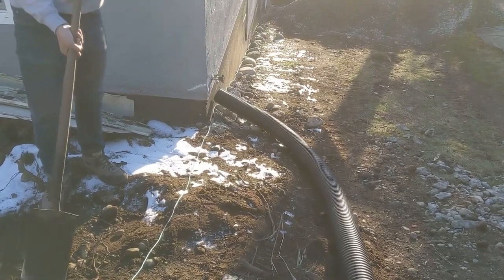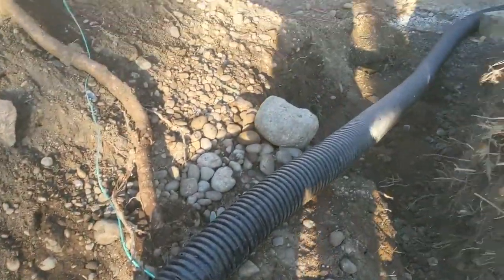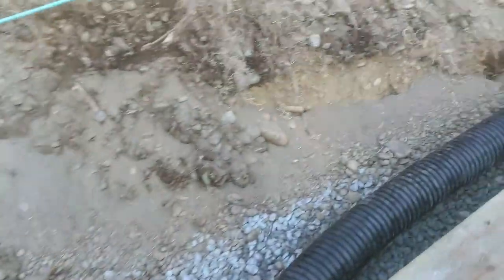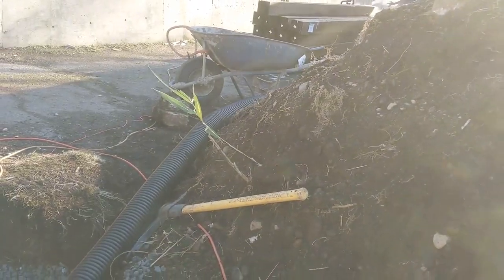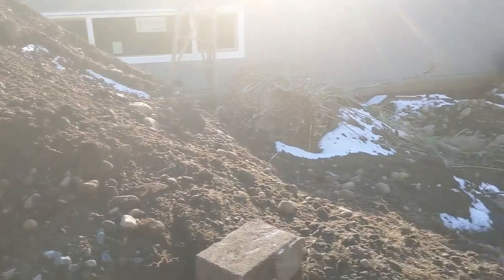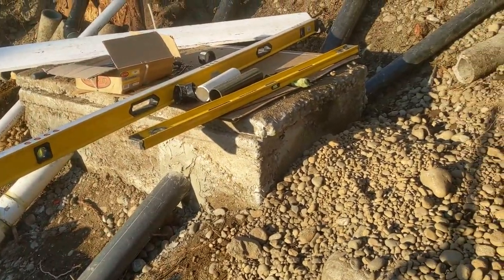Yeah guys, a big old pipe is going from that corner, from the garage, behind the wall — you guys can see here — it's gonna go straight to the other side of the garage, right down there. So there's one big pipe going around, that way it takes out all the moisture. Then we're just gonna fill this guy with gravel.